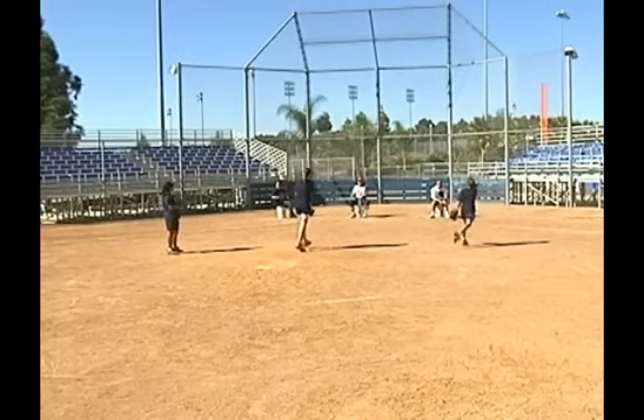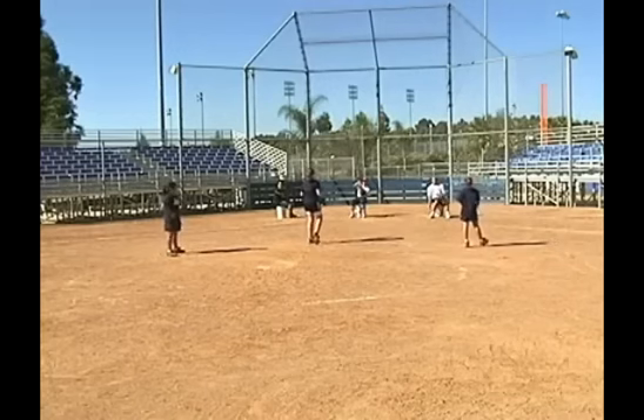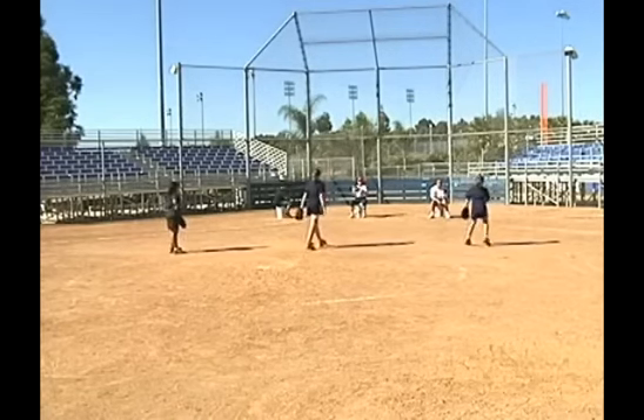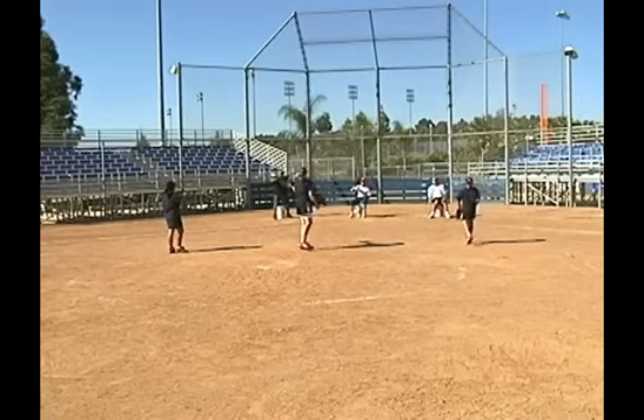The best way to do that is by actually having them pitch and you hit ground balls with them. You should also remember your pitchers are fielders and they need to know how to take ground balls and throw to first base and all the other bases.